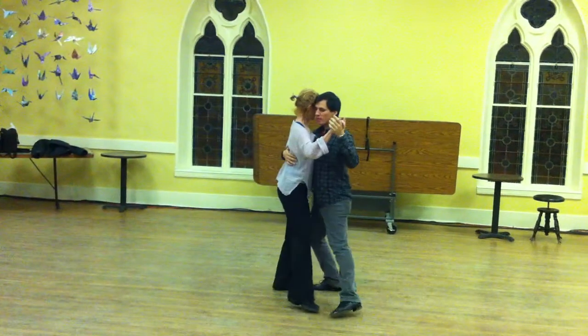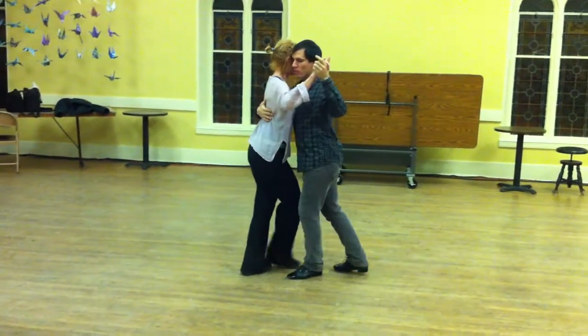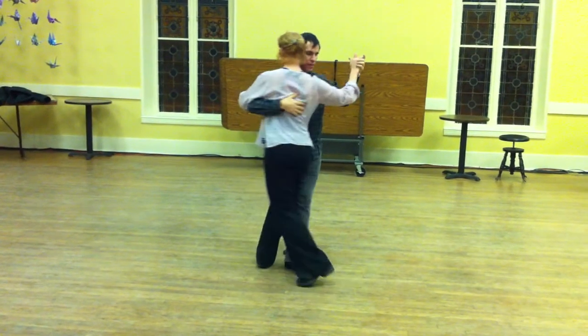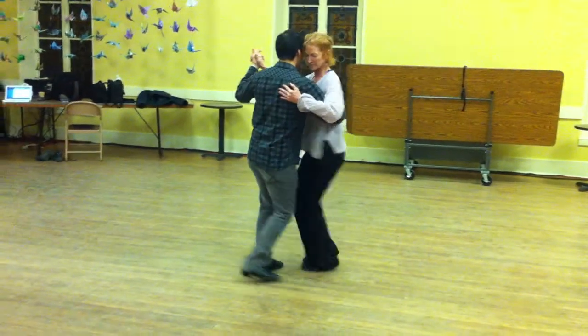So it's side, change weight, and architos. And how do we make this circular? We make the forward step circular, the back step circular, and then we're architos.